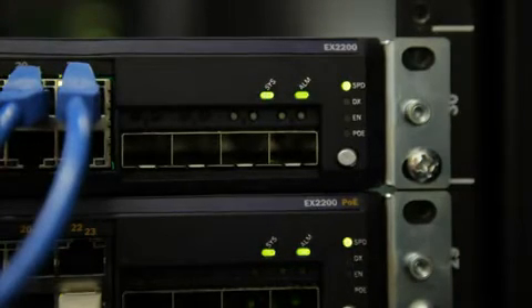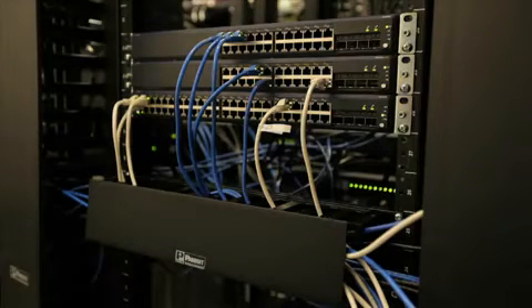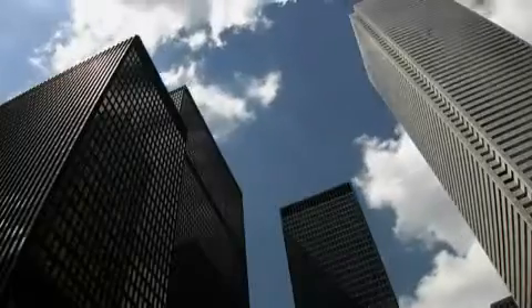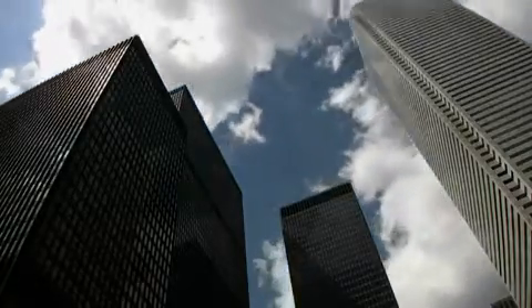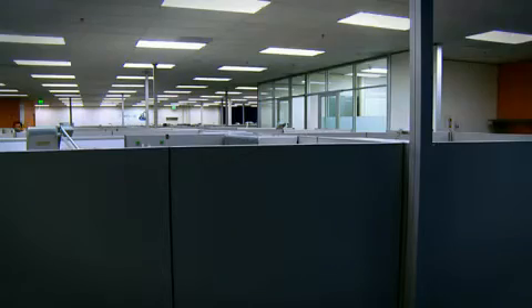The EX2200 is a 10/100/1000 switch at a 10/100 price point, but with additional capabilities like L3 and PoE+. It comes in four models: 24-port and 48-port, non-PoE and PoE. Because of its small form factor, low power consumption, and low acoustics, it's ideal for deploying in small branch offices or open offices where noise levels or basic connectivity are a concern.